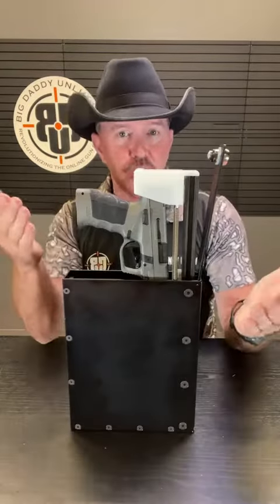You just wedge it down that little space between the seat and the console of your vehicle. You situate it so that your leg or maybe your knee, however you're comfortable, can deploy it when needed. It's spring-loaded.